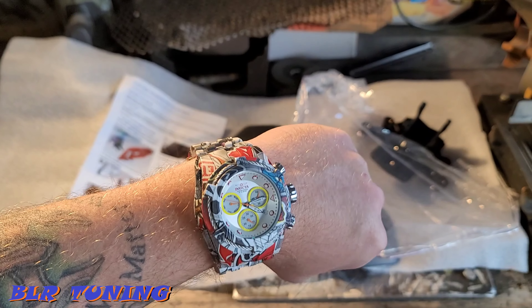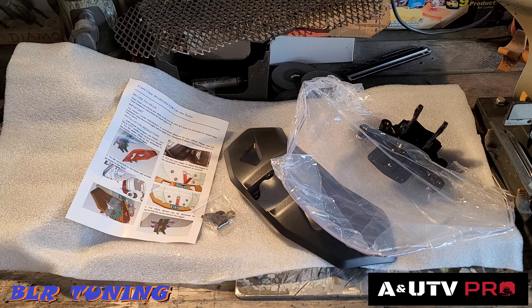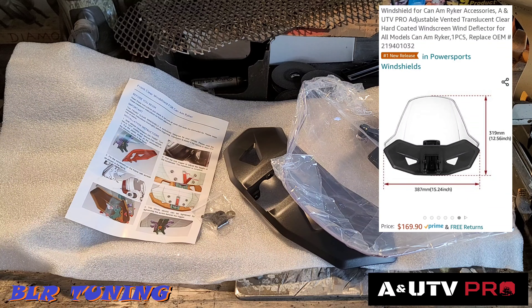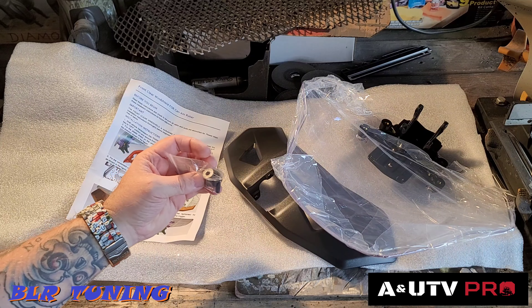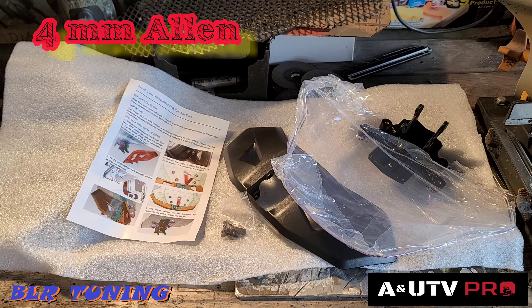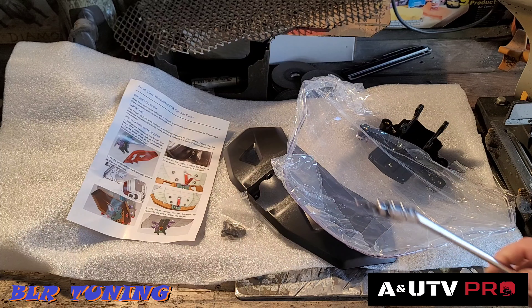What's up everyone, this is Bill with BLR Tuning. I've got a quick video for you today — a nice and simple install. My friends over at A and UTV Pro have sent me out a windshield for the Can-Am Ryker. It's adjustable, slides up and down, going to be a really sharp look on the bike. Bolts right on, very simple. Uses a 4mm allen — you'll need a swivel socket like this.